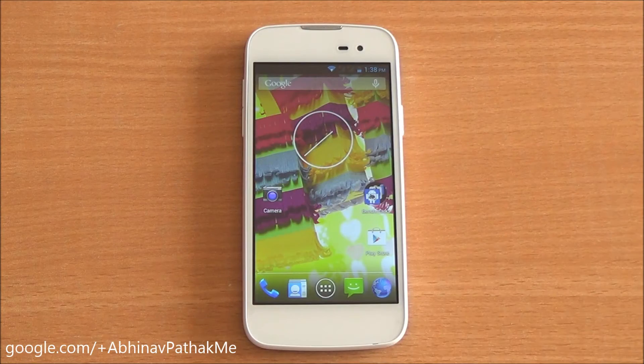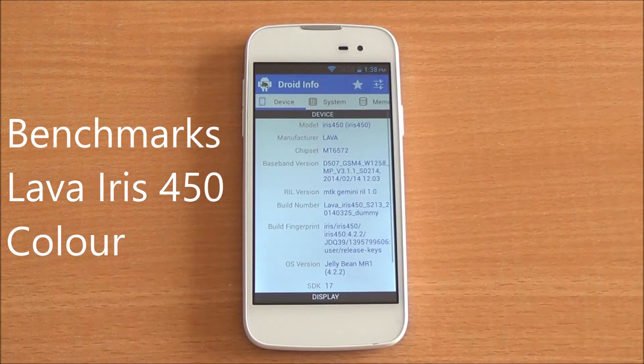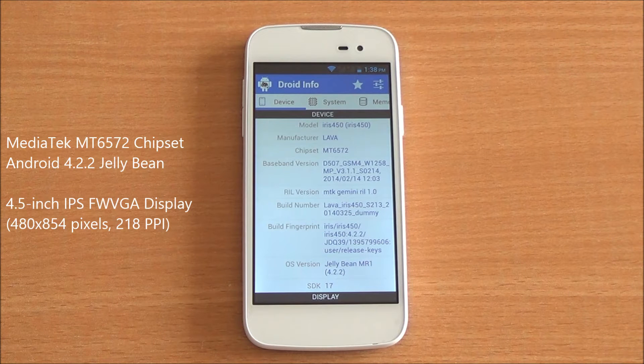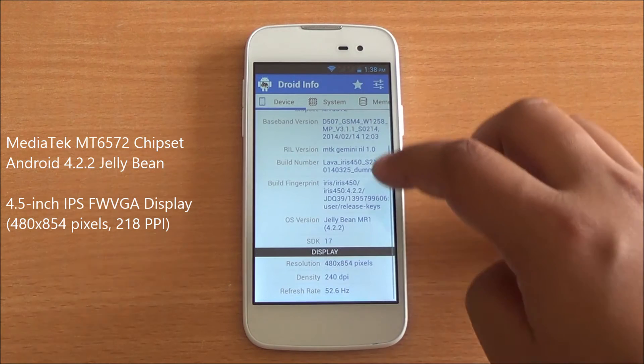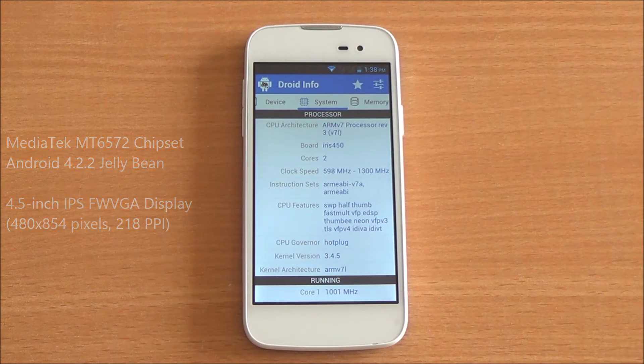Hi everyone, this is Abhinav from Phone Bunch and today we are benchmarking the Lava Iris 450 Color. Let's get into the hardware specifications. The model number is the Iris 450, running on the Mediatek MT6572 chipset at Android 4.2.2, with a 4.5-inch FWVGA IPS display at 480 by 854 pixels.